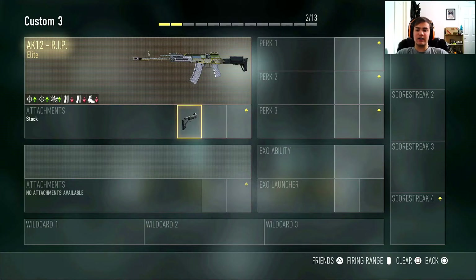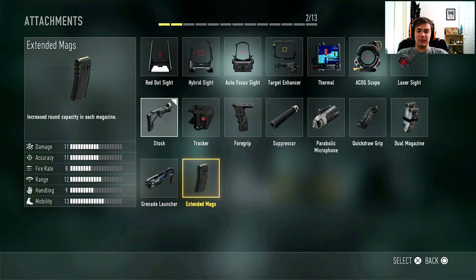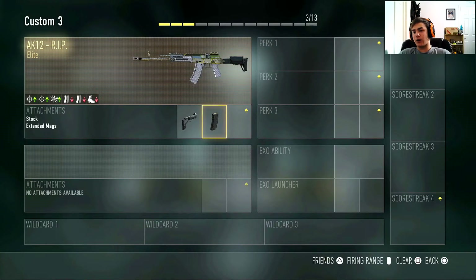The next attachment is going to be extended mags. The AK-12 RIP has like 22 bullets as its default, and if you put extended mags on it has like 33 or something. Either AK you use, you should use extended mags because it definitely helps — you don't have to reload as often and you can get those quad kills and quad feeds way easier.